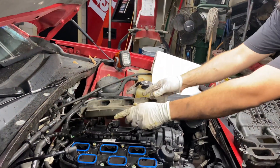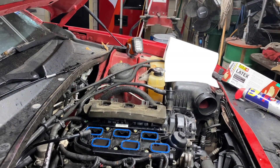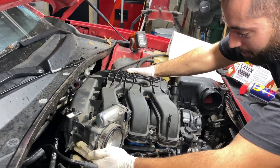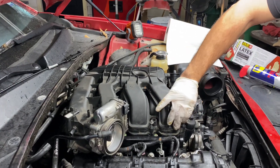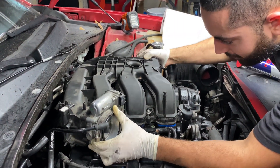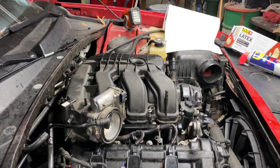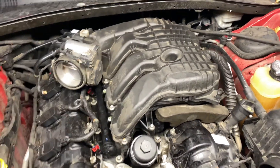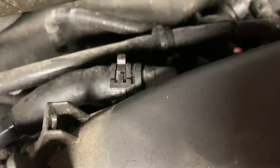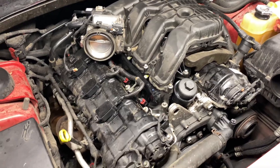Don't forget to put the heat shield back where you got it from — it protects your wiring. Put the manifold back and line up the bolts. You may need to adjust a little bit, but it's straightforward. Once it's down, tighten everything up. Make sure to reconnect all your sensors, vacuum hoses, and the hose in the back. Take it slow, step by step, and double-check everything.